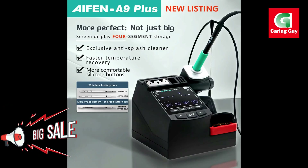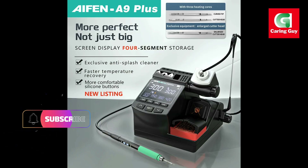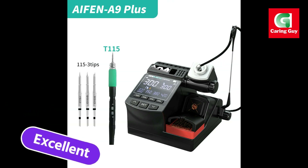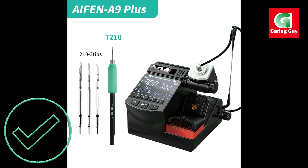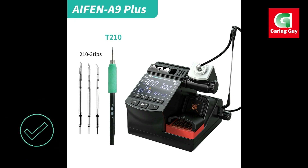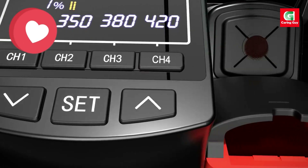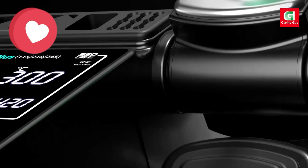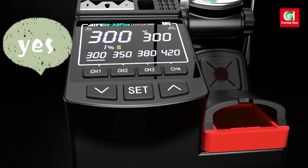Precision soldering and rework: whether you're soldering small components on a circuit board or working on larger assemblies, the iPhone A9 Plus delivers precise and stable performance, making it an excellent choice for electronics repair, hobby projects, and industrial applications. The iPhone A9 Plus soldering station is built for precision, offering an easy-to-control interface and compatibility with a variety of soldering tips. Its wide temperature range and high power make it suitable for all types of soldering work, from intricate PCB repairs to larger electronics rework.